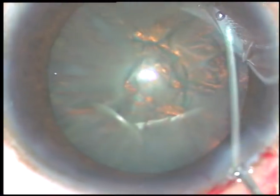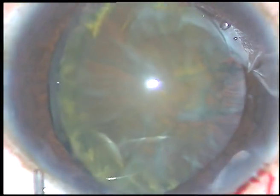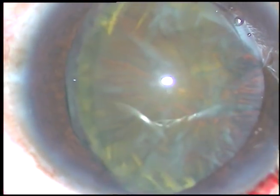Now see what happens with hydrodissection — one pole, one equator of the lens has prolapsed out of the capsular bag.